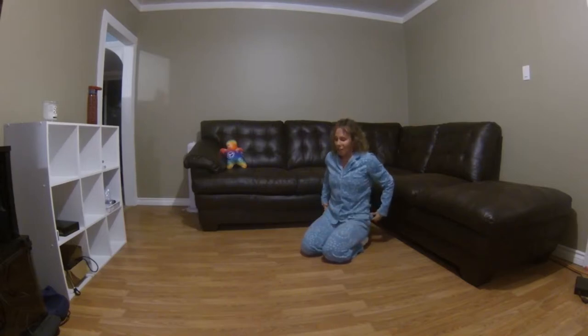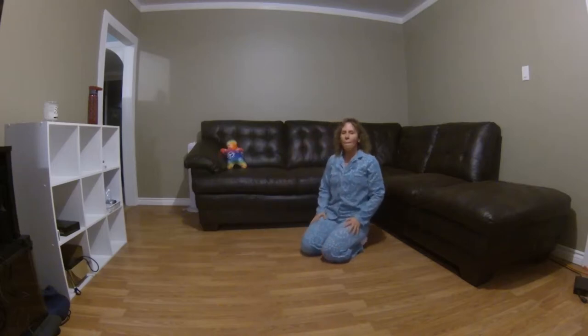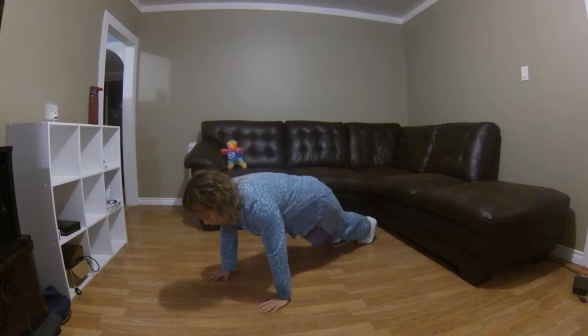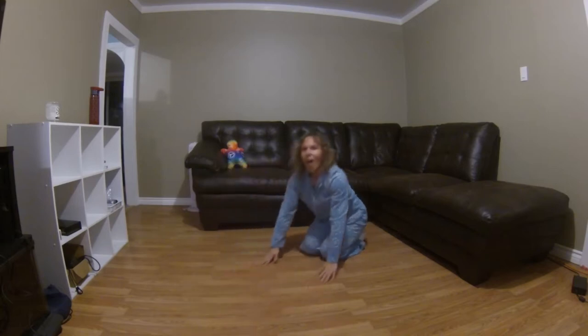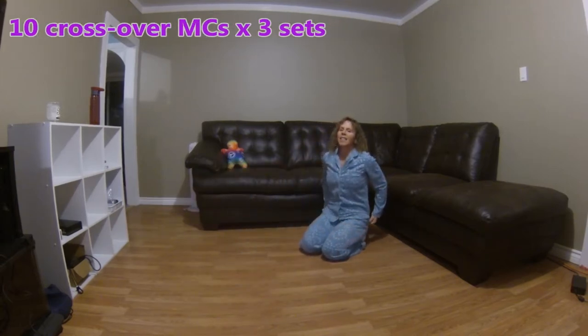Alright, one more different kind of mountain climber — it's a crossover mountain climber. This time, when you climb, you bring your knees in to the opposite elbow. So you're going to cross. Still sliding with your slippers and your socks.